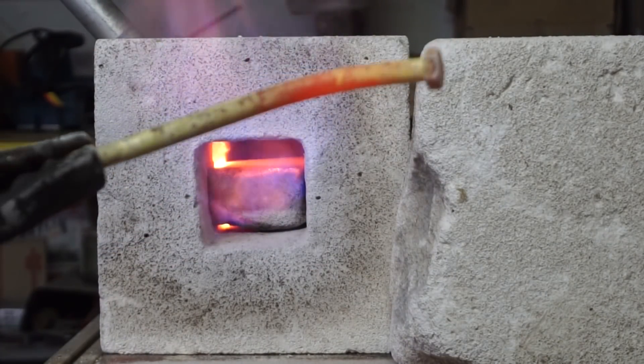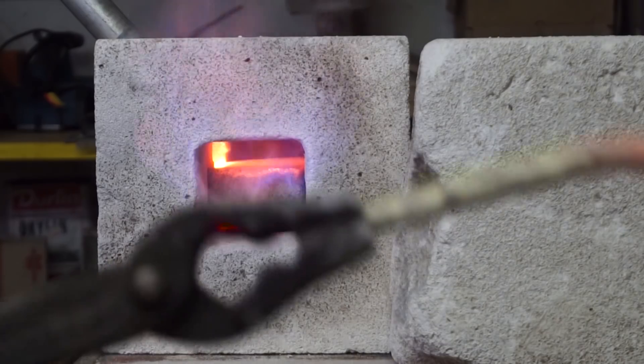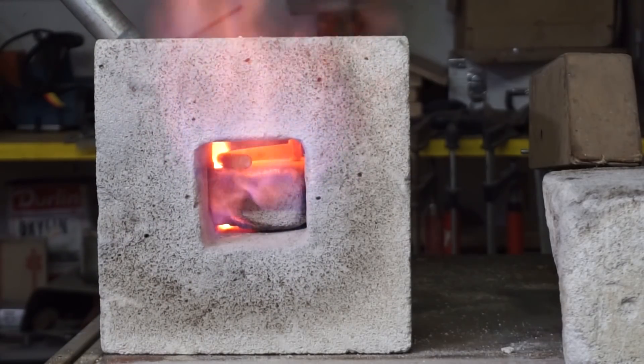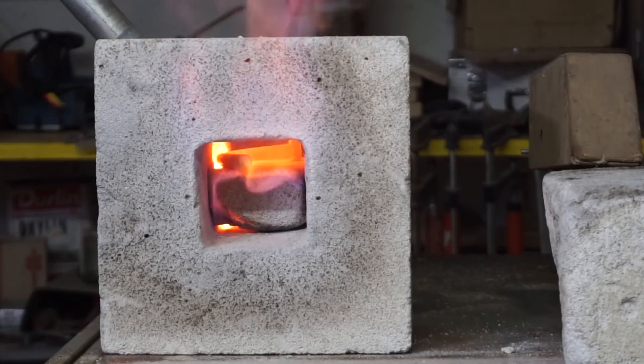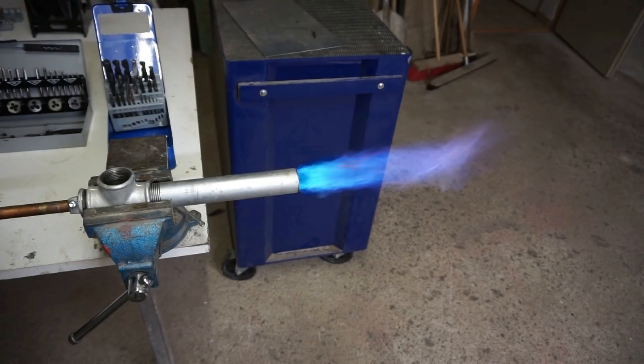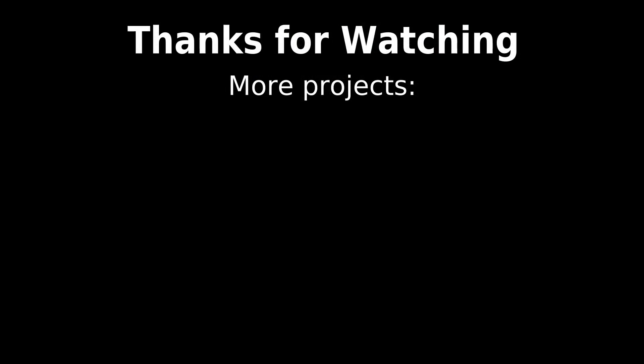Another thing I saw during testing was that the burner shroud would get quite hot. It should not be too much of a problem since the gas tube itself stayed cool during the whole test, but I might add some cooling grooves to the shroud. In the end I managed to heat my test piece to forging temperature using this contraption, so I'd call it Mission Accomplished. Thanks for watching.